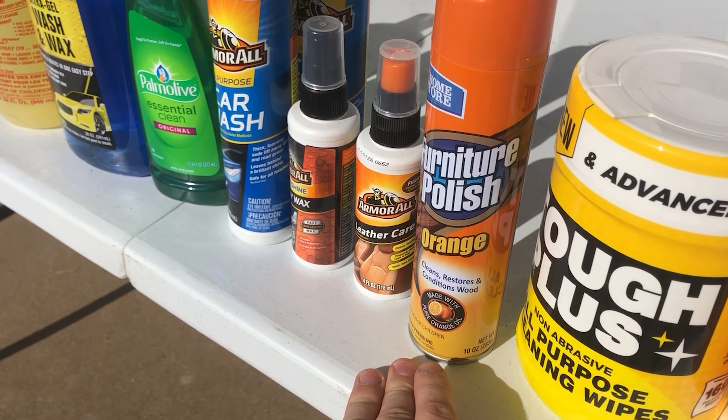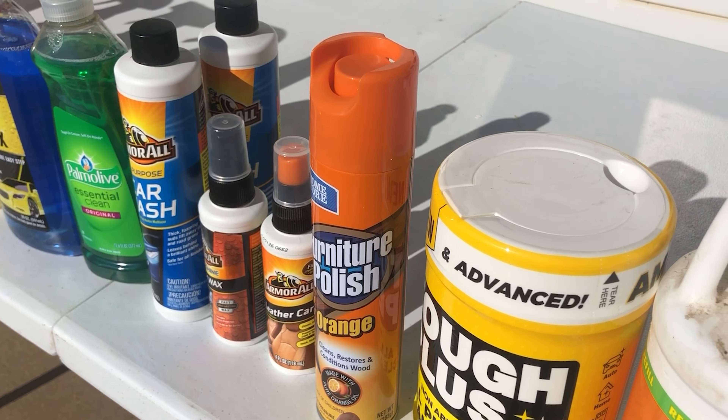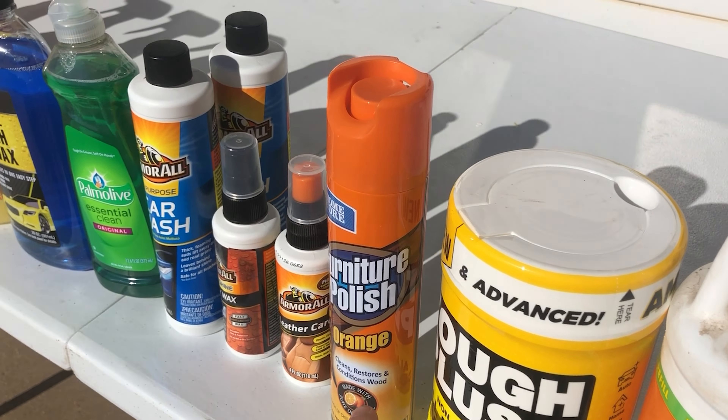It's no secret, I like cheap products that work. So today, we are trying every single car wash product from Dollar Tree on this motorcycle right here. Everything back in the day at Dollar Tree was, you guessed it, a dollar. But because Dollar Tree decided to raise their prices, all these products you see here now are $1.25.